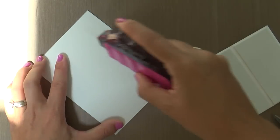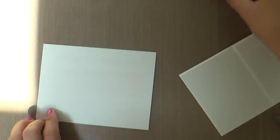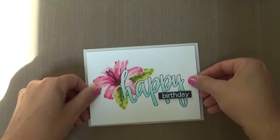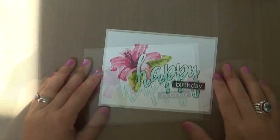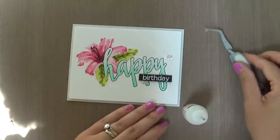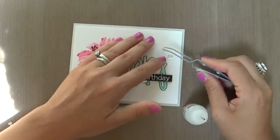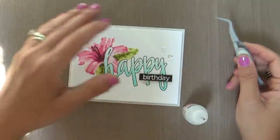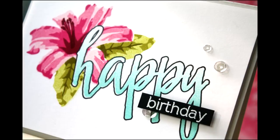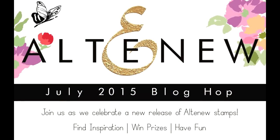Does anybody even care about the card anymore? I'm popping it up with some fun foam using my Tombow Mono. It looks like I'm using an excess amount, but I want to make sure it's nice and secure. Popping this up on a soft stone card base. And just to finish it off, just to zhuzh it up — some sparkling clear sequins from Pretty Pink Posh. I love them with the three different sizes. I adhered those with some glossy accents and this card is finished. Thank you so much for joining me. Enjoy the rest of your hop. Have a wonderful day and I will see you next time.